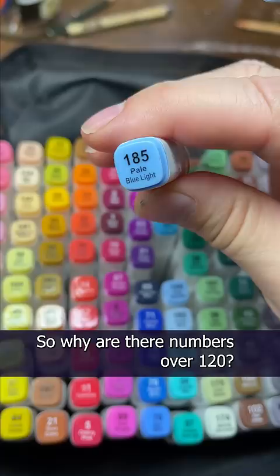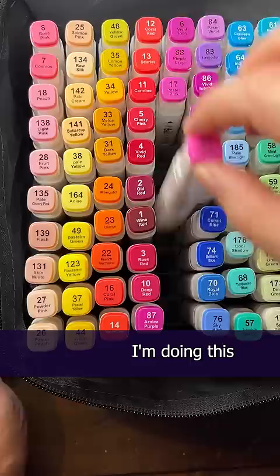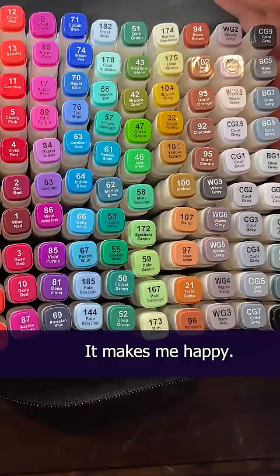Oh — this is a 120-marker set. So why are there numbers over 120? I guess that settles it. I'm doing this the original chromatic way. I liked it that way anyhow. It makes me happy.